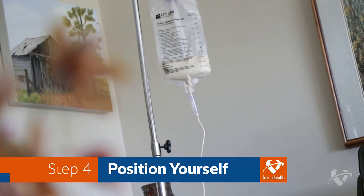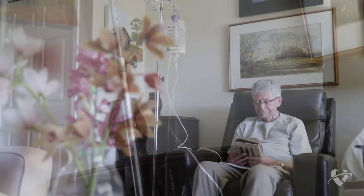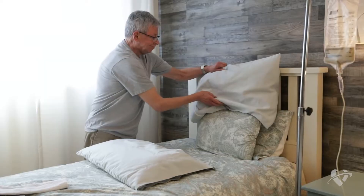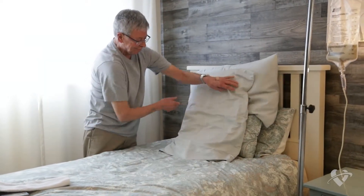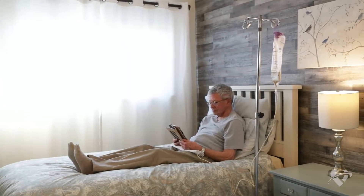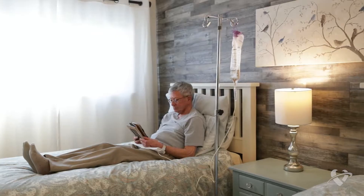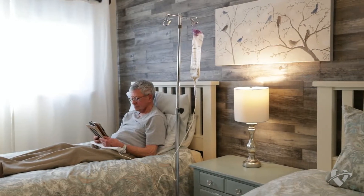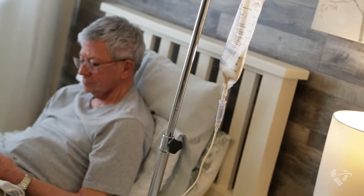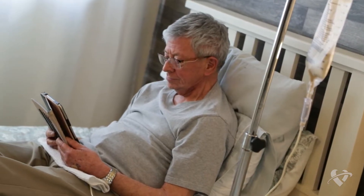Position yourself to be upright during feeding. Whether you sit in a comfortable chair or at a kitchen table, the idea is not to be lying flat. If you are in bed, use pillows to prop yourself up to at least a 30 degree angle. Try not to slouch or lie flat as this could result in formula going up into your esophagus or even into your lungs. Place the towel on your lap.